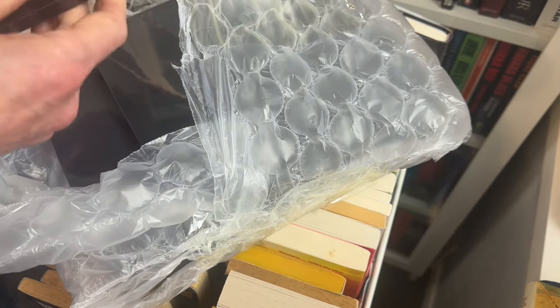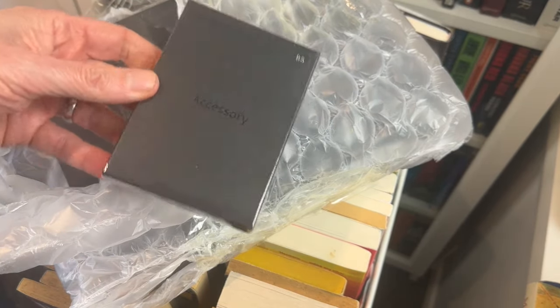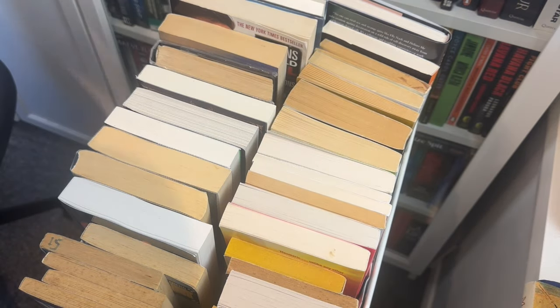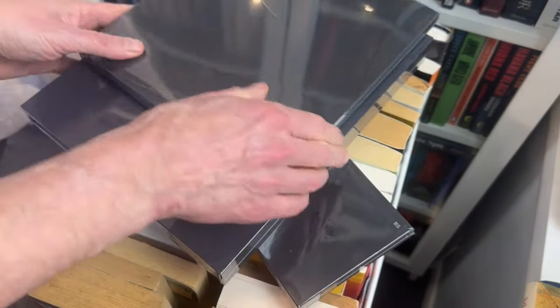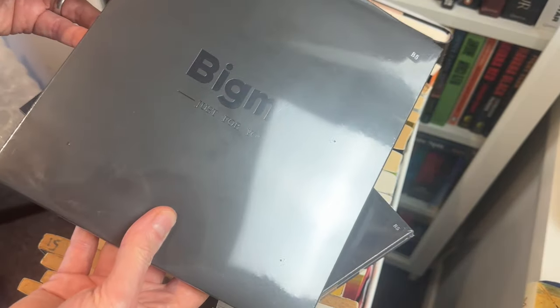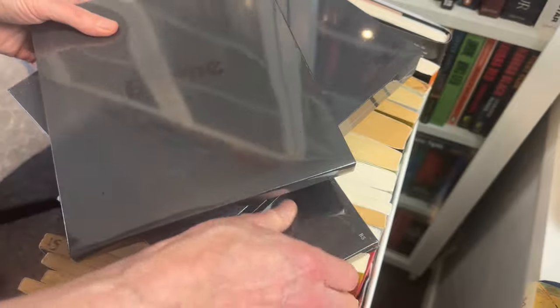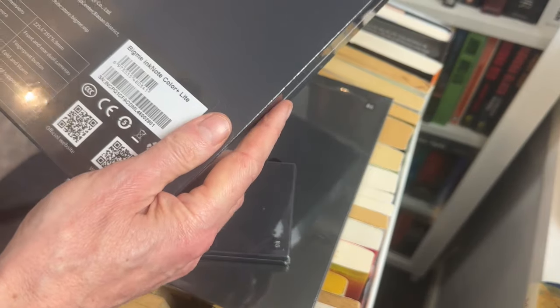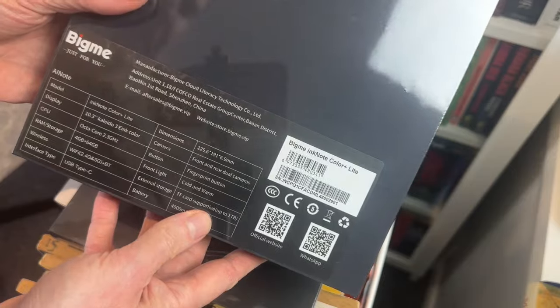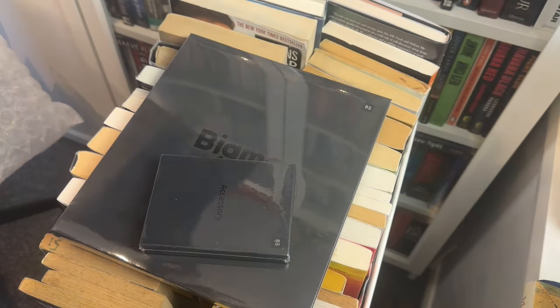It's in this kind of huge bubble wrap. There's a few different things in here — some sort of accessory, not sure what that is. There's this separately, which I think is probably a case. And then this seems to be the main event. It says InkNote Colour Plus Light, 10.3-inch Kaleido ink colour screen on the back there.